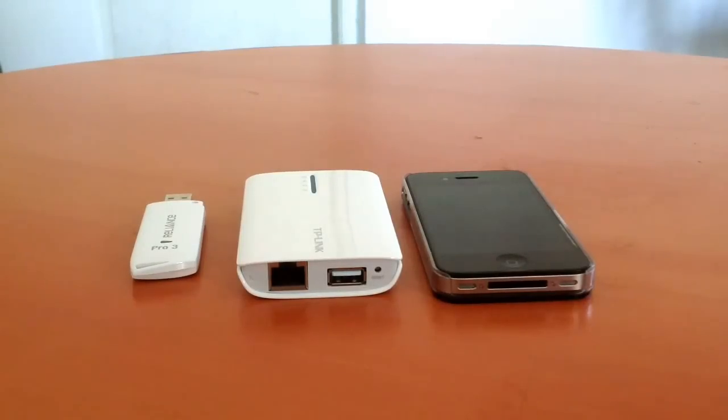Hi guys, I'm Rupan and today I'm going to show you how to configure the ZTE dongle AC2791 with the TP-Link wireless 3G/4G router MR3040. To set up the dongle with the router you will need three things: the dongle, the router, and a smartphone, tablet, PC, or Mac.